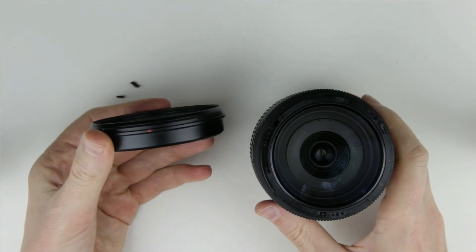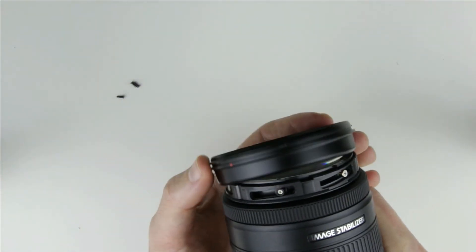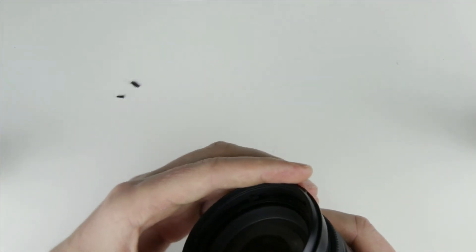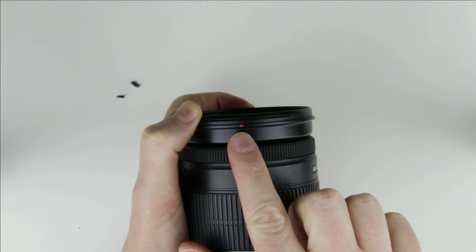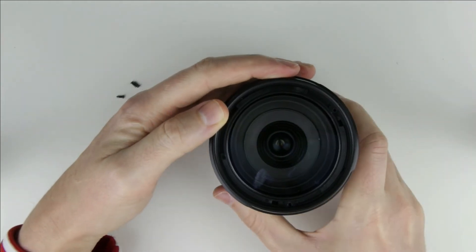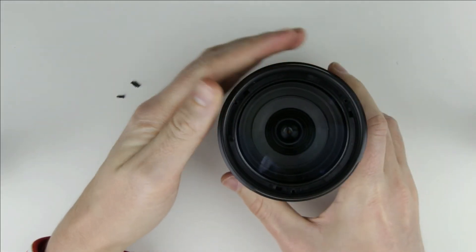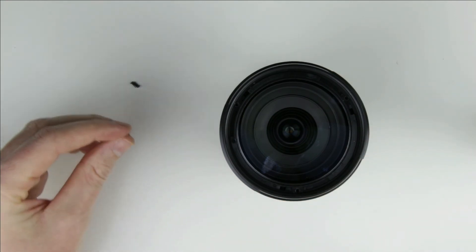Put back the lens hood mount ring. The red sign should be to the left of the center of the lens. Put back the screws.